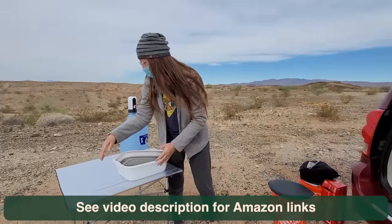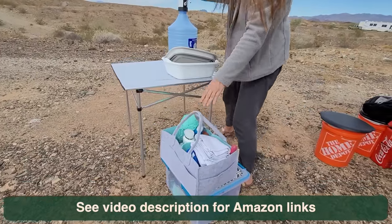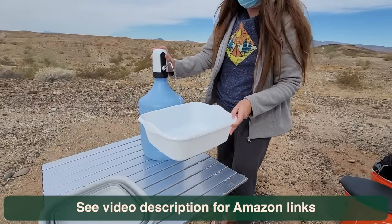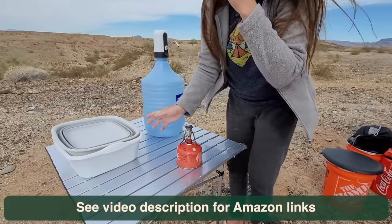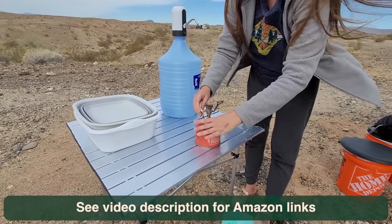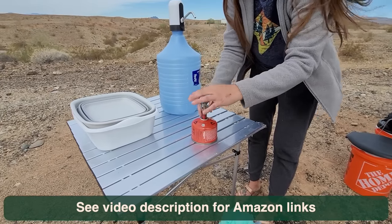I just set up this little table to do all of my cooking, water, and things. I have my little electric water pump here. I use the MSR Pocket Rocket because I'm a super simple person and I just didn't want to take up a lot of space. It has wind guards on it and I can even use it in my van if I have to with the windows down.